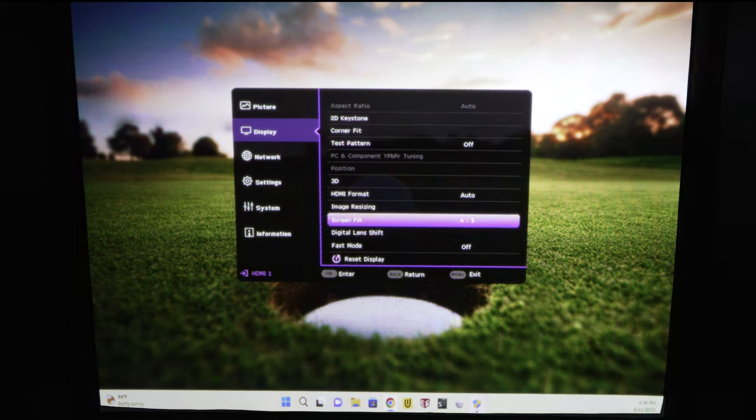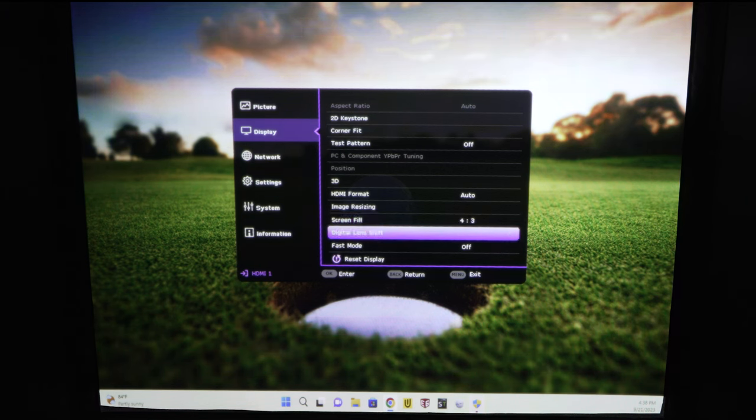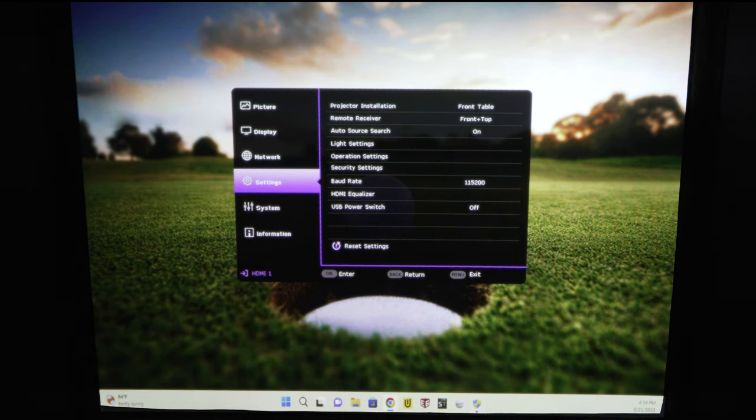For digital lens shift — I'm not going to adjust it right now since it messed up my image when I touched it — but if I select it, I can move the image right or left as a whole using the remote, instead of adjusting it at the lens. It's a digital version of optical lens shift, which is a newer feature. I also have the projector set to 'front table' mode since it's on the table.